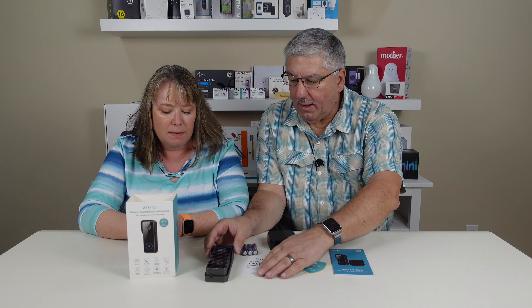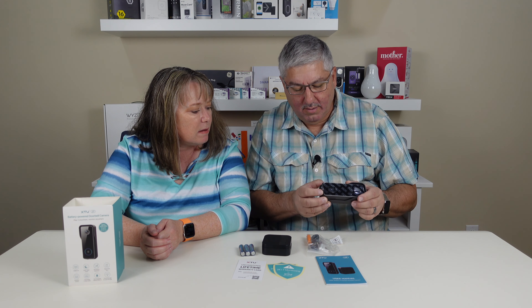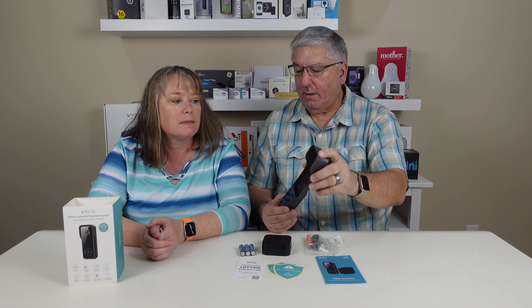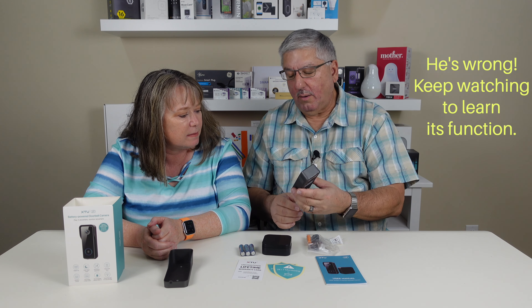Alright, so we've got the doorbell itself. I think it's all integrated. Oh, it doesn't come out? I think that's all in here. Well maybe not — maybe it comes off. Oh it must come off so you can mount it. Yeah, it comes off so you can mount it. You mount this guy up on the wall wherever, and you have the camera. There's no wires in the back but there's a button — I bet it's a reset button. Do you want to take off the sticker?